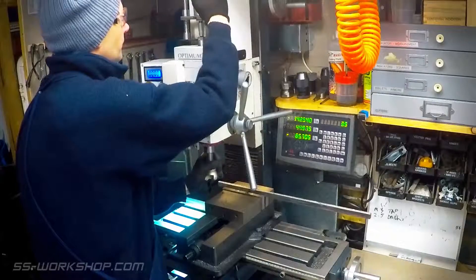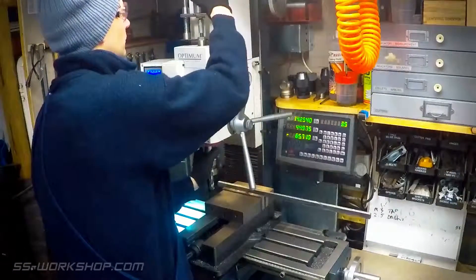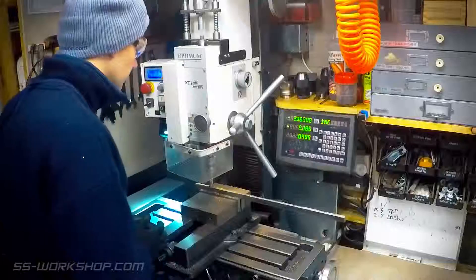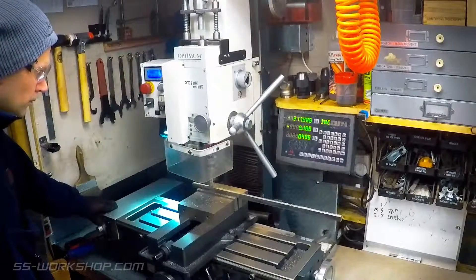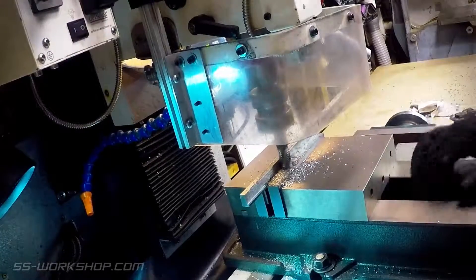Next I switched over to a roughing end mill, and then reduced the bar's thickness. You'll notice here I'm using the power feed on the table of the mill for the repetitive cuts. The side rails I'm making have an angle profile, so I'm cutting out the inside material with the roughing end mill.